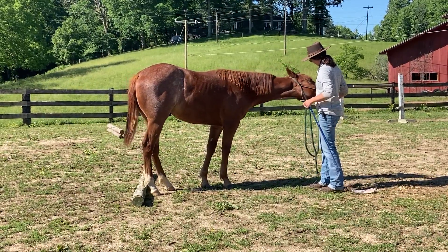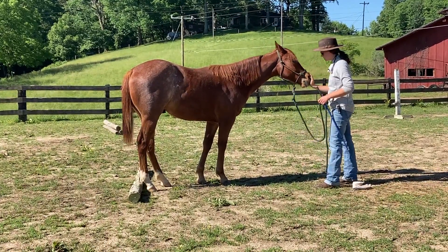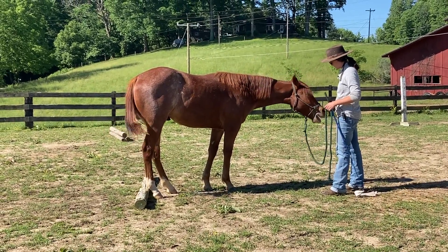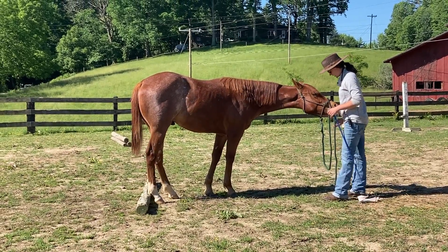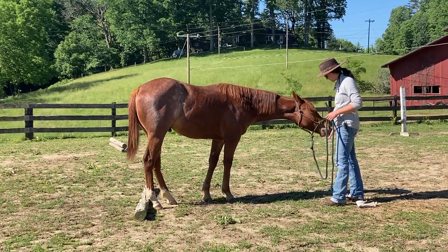A lot of horses get kind of nervous about walking backwards over stuff they don't see very well. All this nervous energy right here is a good indicator to me — I know this horse, he is a little bit nervous and anxious about what's happening there. A lot of times if I can just get him to turn it into a yawn, he ends up relaxing a little bit.